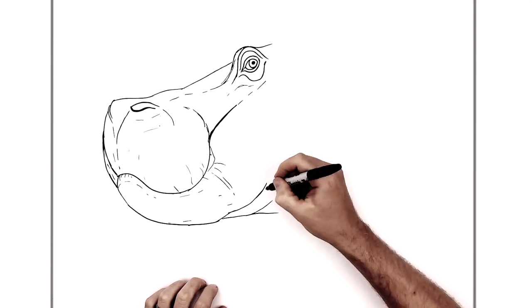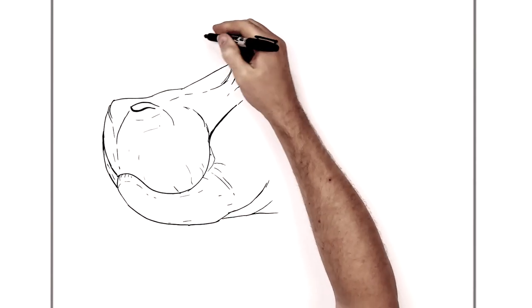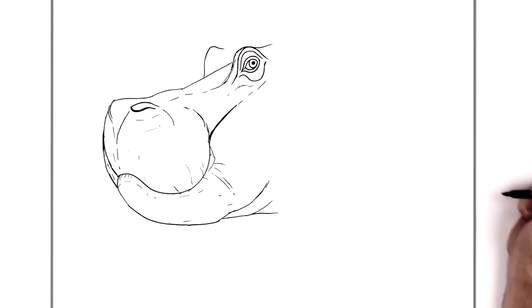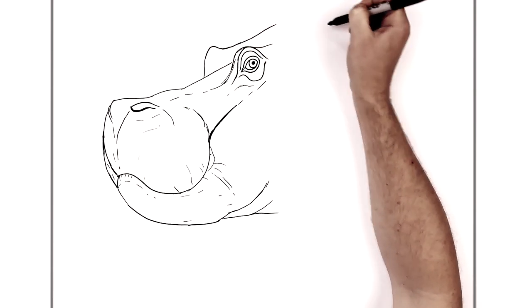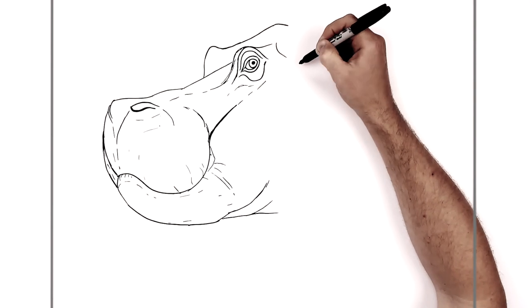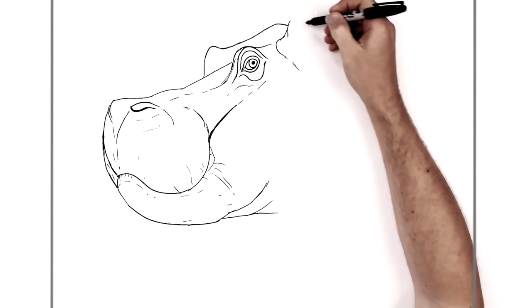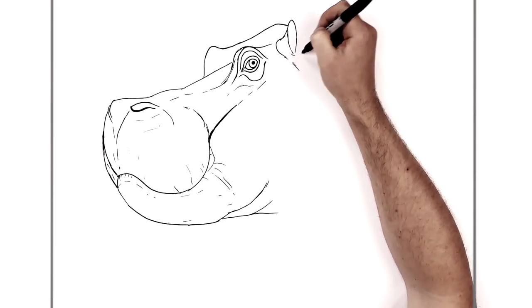We'll finish the back of the head and add the body we can see, then do some whiskers. We can see the bump of the other eye over behind his head — start here and curve up and down. This goes up around the back of that eye and up towards the top of his head, then starts to go down. We can see an ear section here — they're relatively small — going up and down this way.